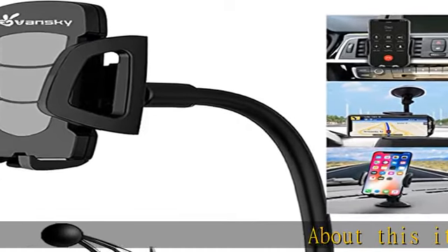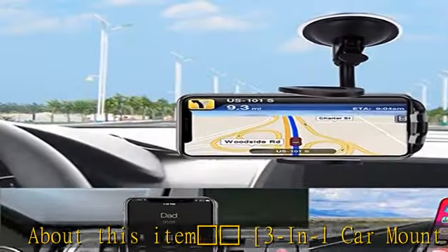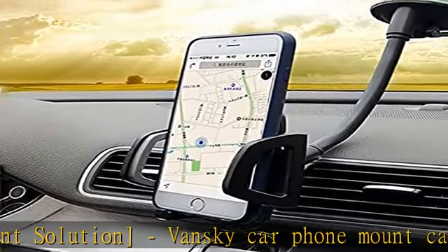3-in-1 car mount solution: the Vansky car phone mount can be wall mounted, clipped to your car's air vent, used as a dashboard mount, or as a windshield phone mount for convenience.